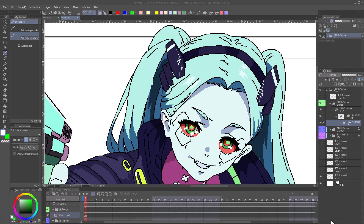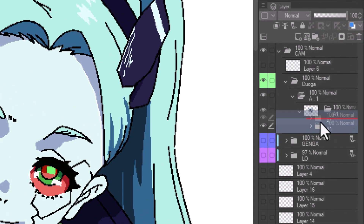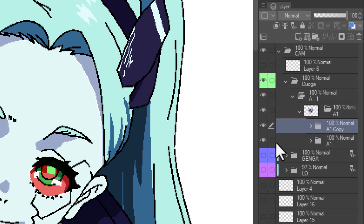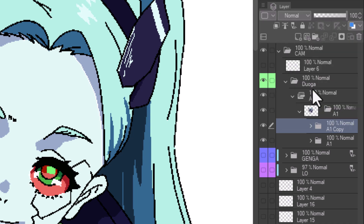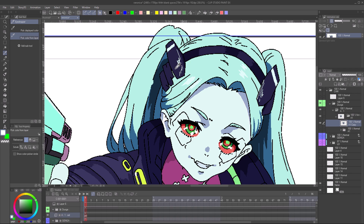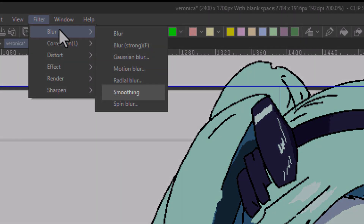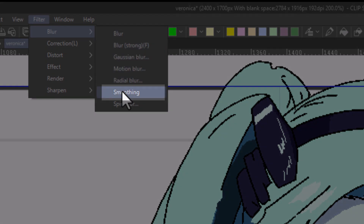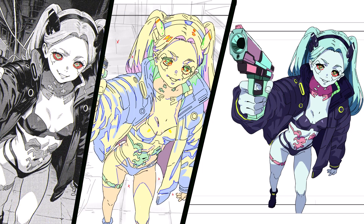In order to smooth the blocky anti-aliased line, copy folder A1 by dragging it upward while holding Alt. Merge the layer and hide the copy. Go to Filter, then Blur, then Smoothing. And there you have it. In the next lesson, I will show you how to add more frames so that there can be motion. Thank you for watching.